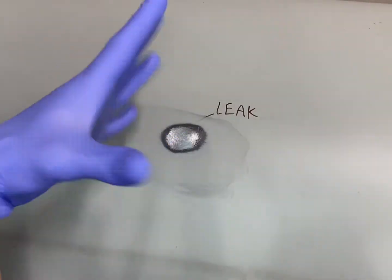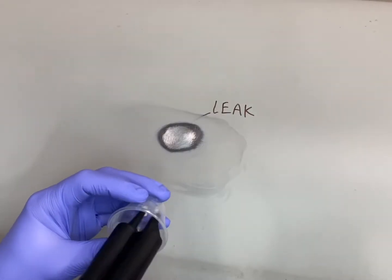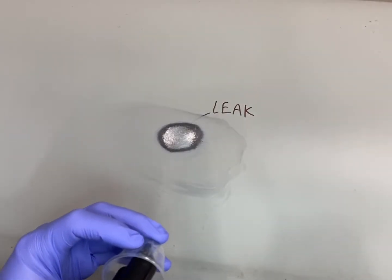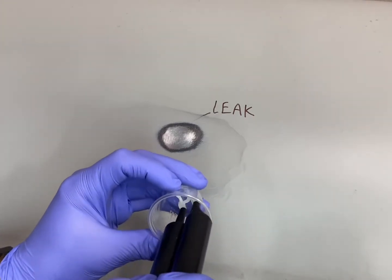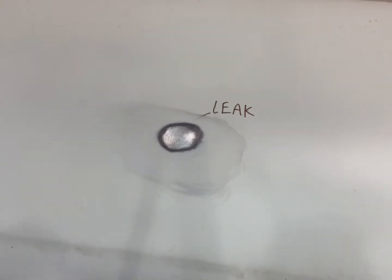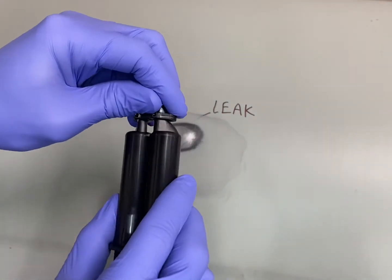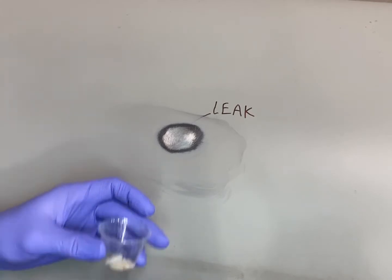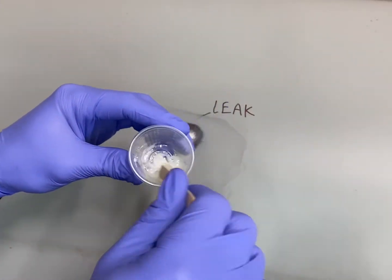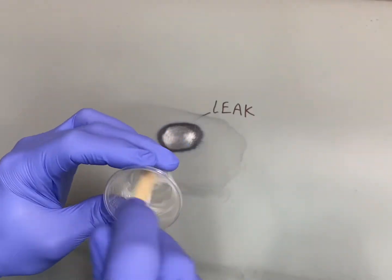Now we can go ahead and glove up so that we don't get any epoxy on our skin. We take our epoxy canister and spray out just enough epoxy — about a quarter inch high at the bottom — enough to cover the base of the pinhole disc. Put the cap back on, then mix for about a minute to a minute and a half, depending on the temperature, until you get a nice consistent color.